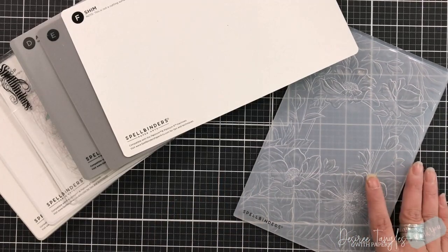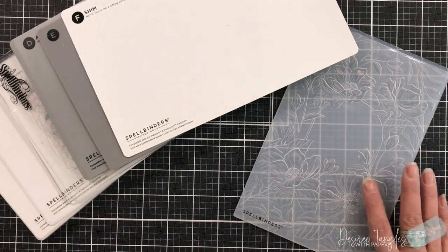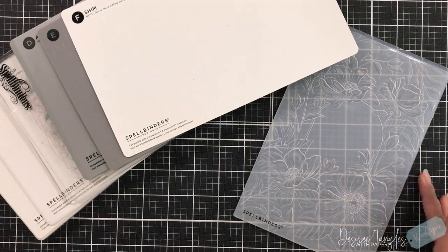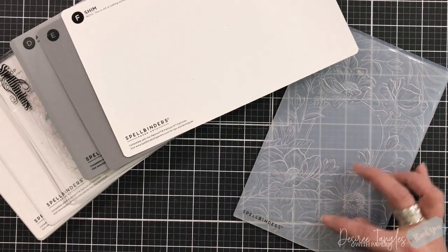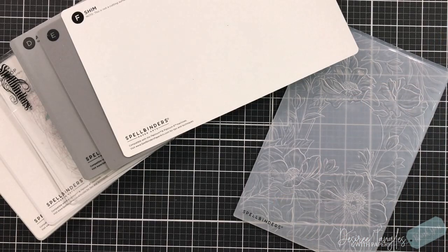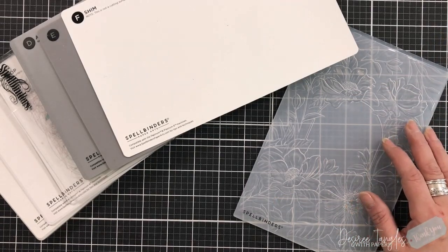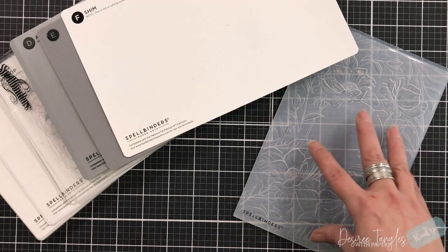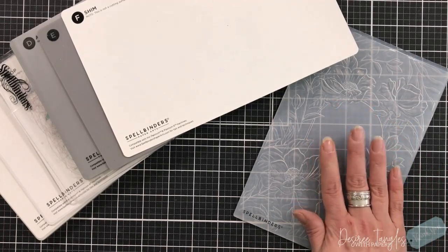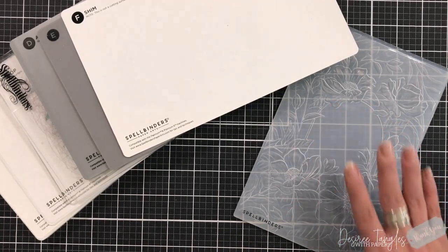I am becoming more and more a fan of their embossing folders because of their size. These measure approximately five and a half by eight and a half. You can put this on a slimline, you can make a five by seven, you can make a regular standard A2 size, and anything in between when it comes to these embossing folders.